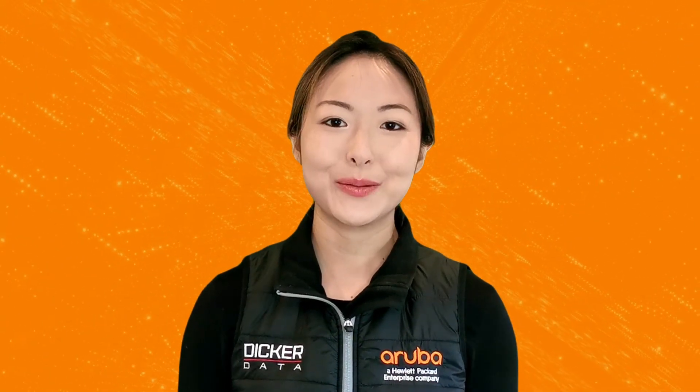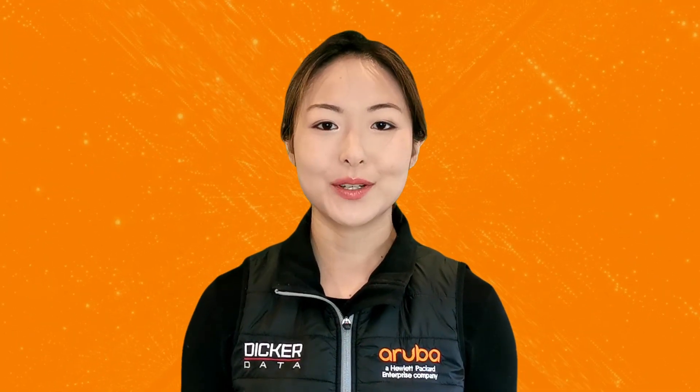Hi, my name is Marilyn, and today we'll be introducing the mounting bracket options for the Aruba AP518 access point.